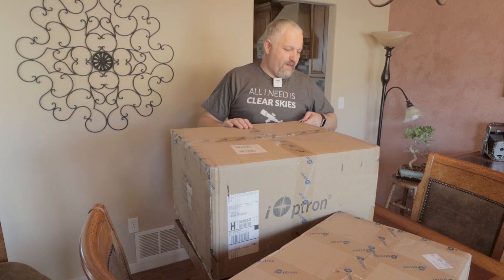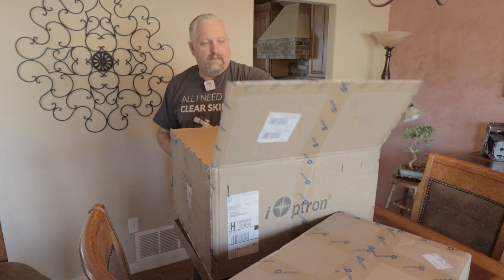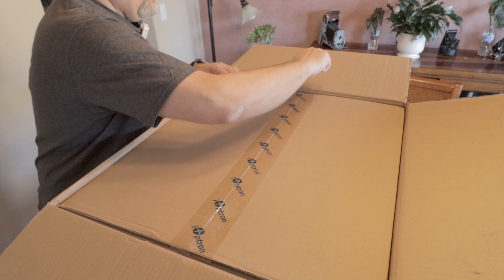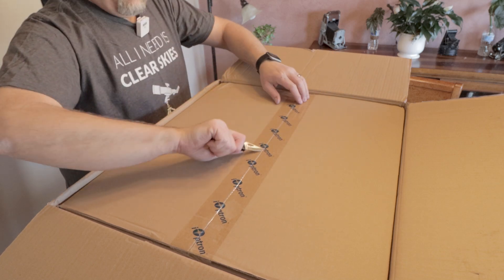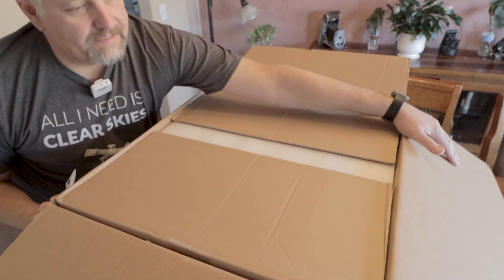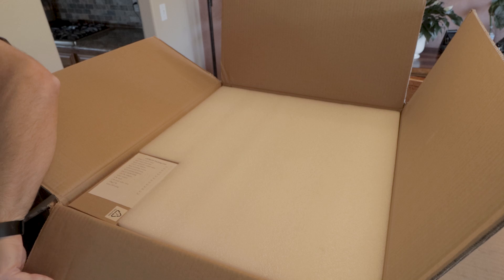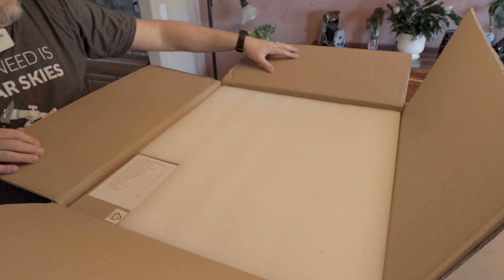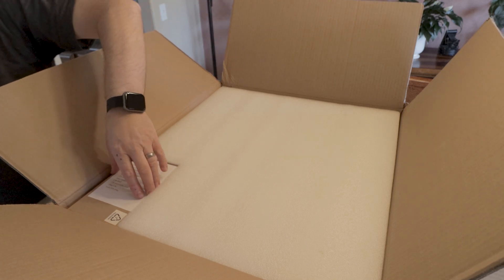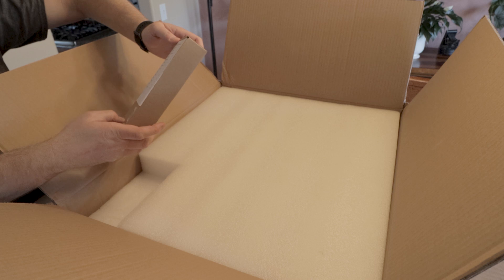This is going to be a pretty big beefy mount and I'm looking forward to checking it out and trying it out. Those of you who follow my channel know that I have an EQ6R Pro and that is my main mount. If this mount works out it's going to replace my EQ6R as my main mount, but I am keeping the EQ6R. I'm going to be making another pier, extending the observatory, and hopefully having two rigs going at the same time.